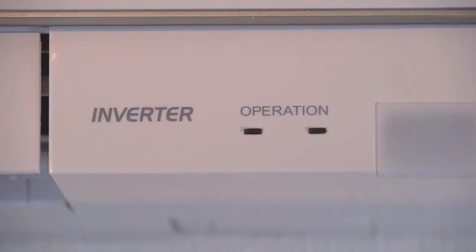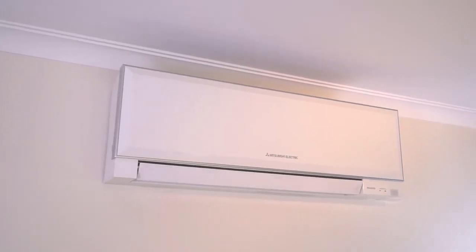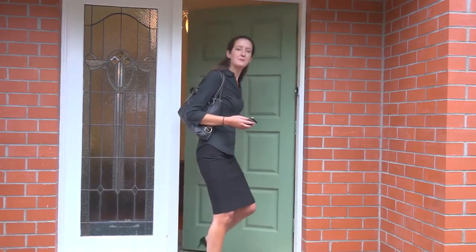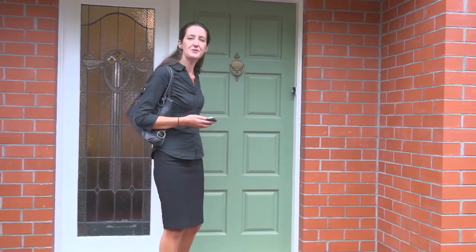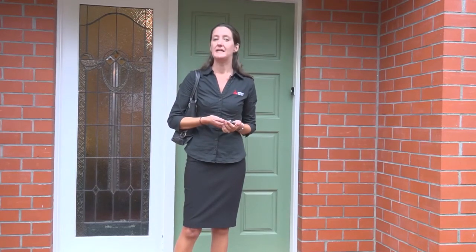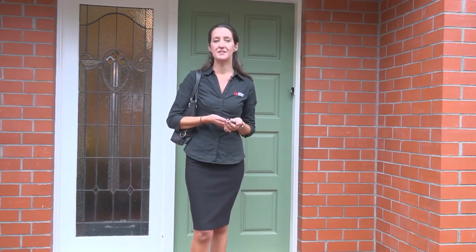Mitsubishi Electric Wi-Fi operates bi-directional control, so your heat pump will communicate back through your app to confirm that a command has been completed. Now you're ready to unlock the convenience of Mitsubishi Electric Wi-Fi control. You can now control your heat pump from anywhere, meaning less energy wastage and never coming home to a cold house again. We really hope you enjoy using this product.